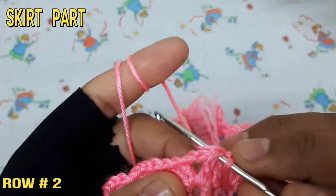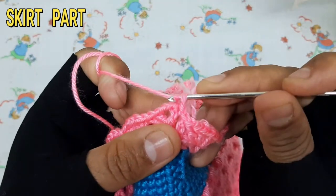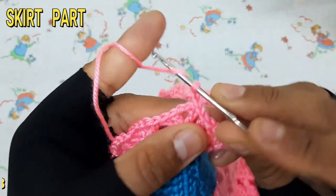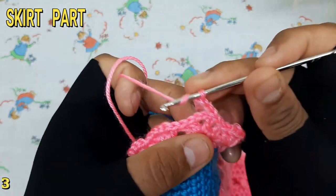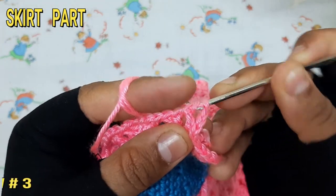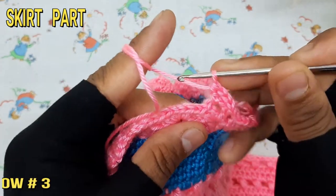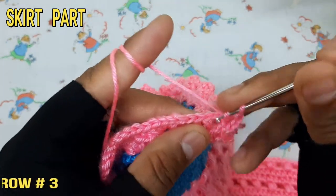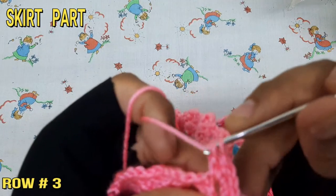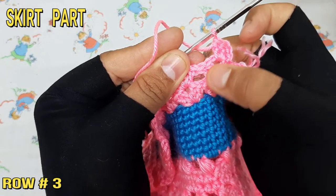At the end of the row attach with slip stitch. The 3rd row starts with 3 chain attached to the loop, make 2 more double crochet, then make 2 chain, then make 3 double crochet. Follow this pattern and complete the 3rd row.